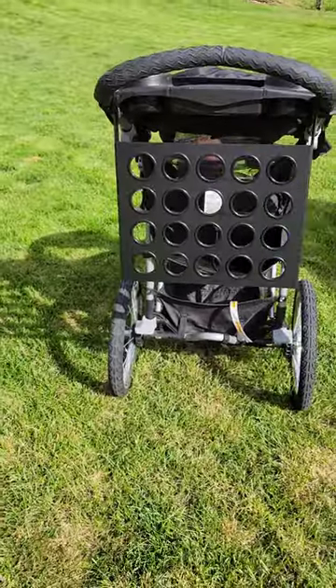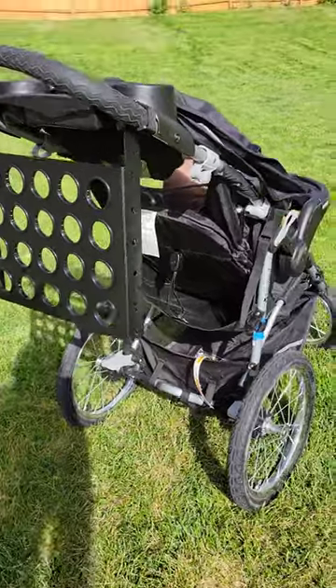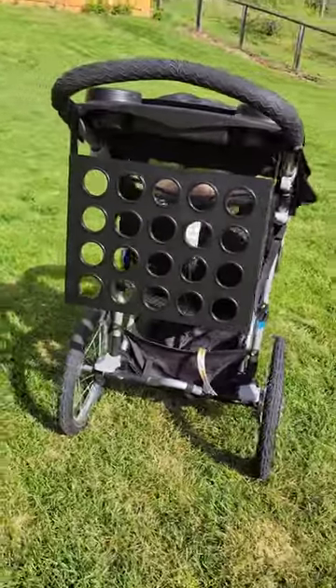You can fit 20 clubs, so it's enough for you and a junior set for your little golfer. Check this out — Stroller Golf!